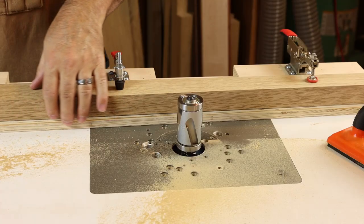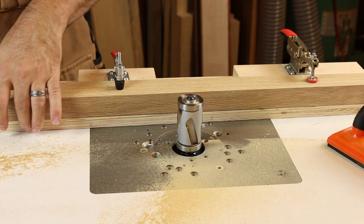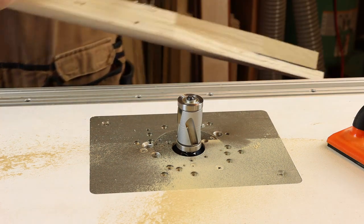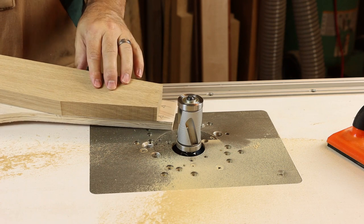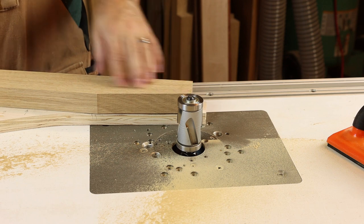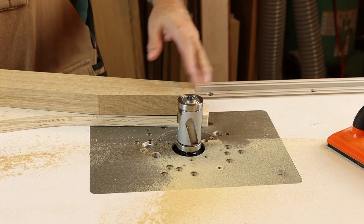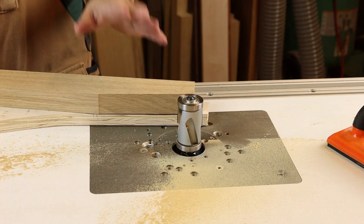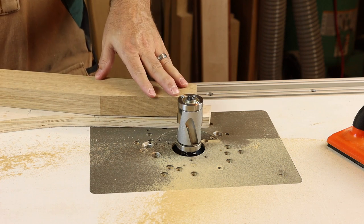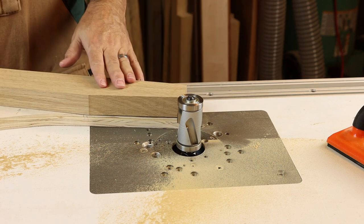We got a nice smooth cut even with removing a fairly large amount of material. It perfectly matches our pattern — I'm really happy with that long taper. Now we'll flip things around to complete the short taper on the inside of the leg. In situations where you're deciding whether to route downhill or do a climb cut, always choose the standard direction because you don't have to worry about grain as much with this advanced compression bit geometry. You can just move the board from right to left across the router table as you typically would.